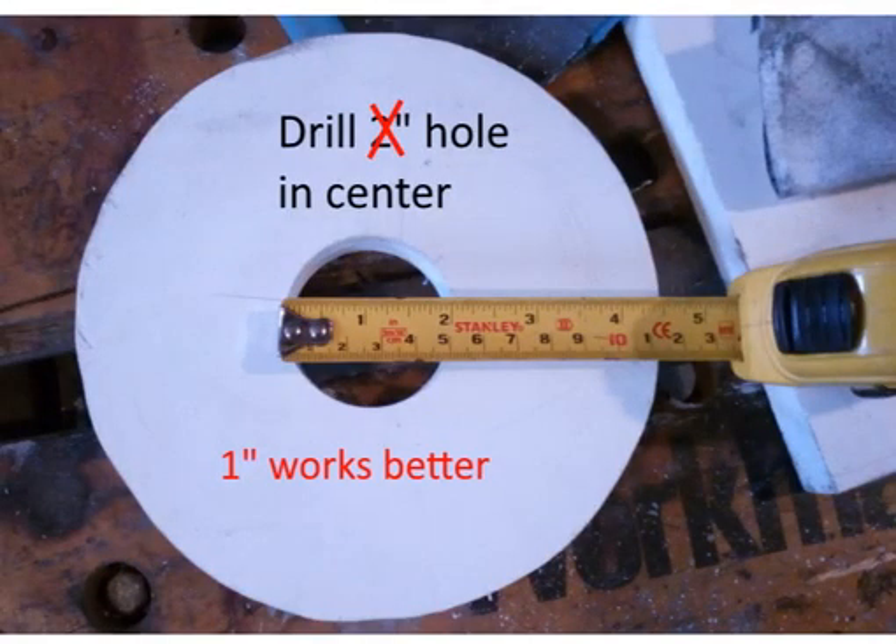I initially drilled a two-inch hole in the center, but two inches is too big — one inch works better. I have a video of the two-inch version when I was testing it, and also a video where I changed the orifice size to one inch. It doesn't have to be in the center, and this is all done by hand tools.